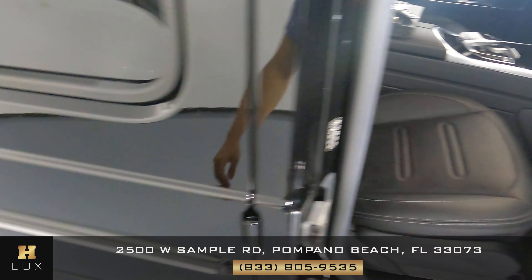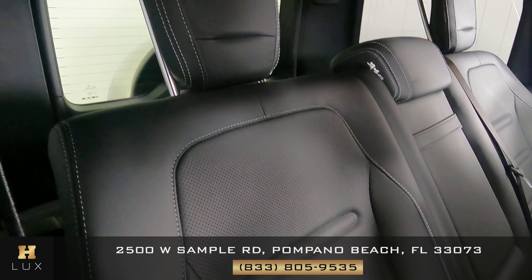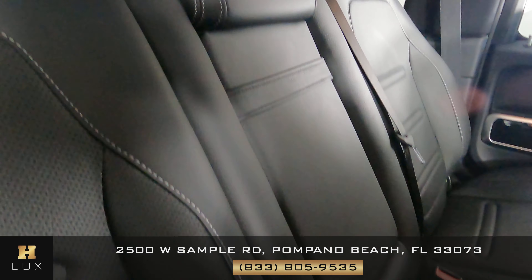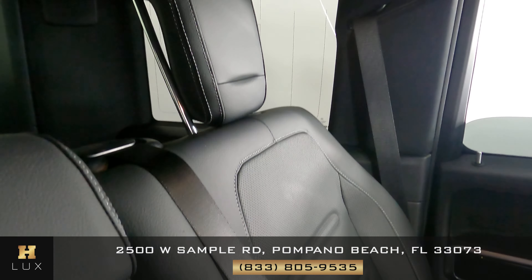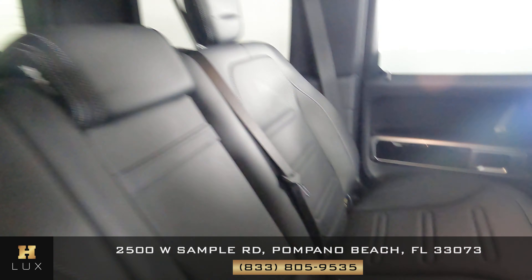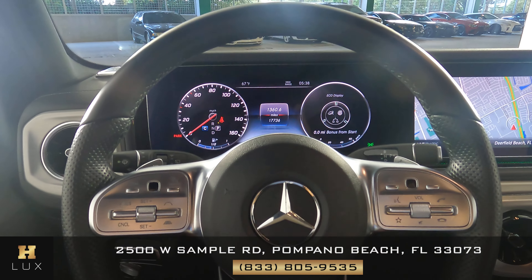Let's move to the back seats. Starting with the first one — looking good, I'm not seeing any type of wear and tear. What about the middle one? Looking good as well. And the last one — I'm not seeing any kind of damage at all. The back seats are in excellent condition.